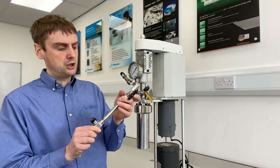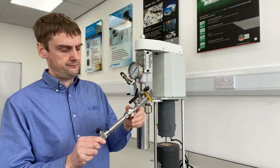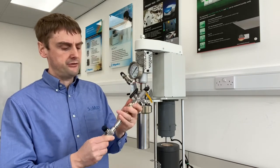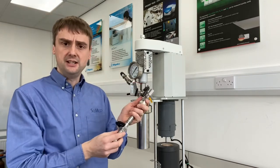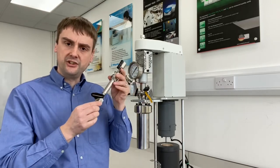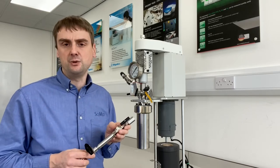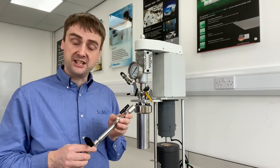You can then close it up again inside the glove box. You have both of your valves shut, and then you can remove it from the glove box with your catalyst under an inert atmosphere. This is obviously for the case where you have air-sensitive catalysts.